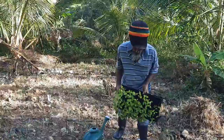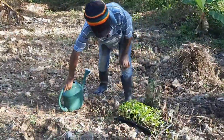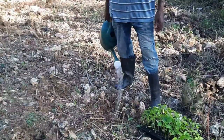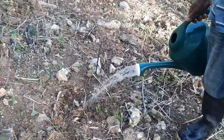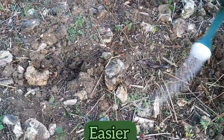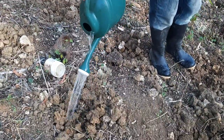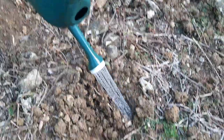The next thing he has to do in preparation for transplanting is to irrigate the soil. The reason why he's doing this is to make the whole process of transplanting easier. As you can see, he is specifically watering the areas where the seedlings will be transplanted.